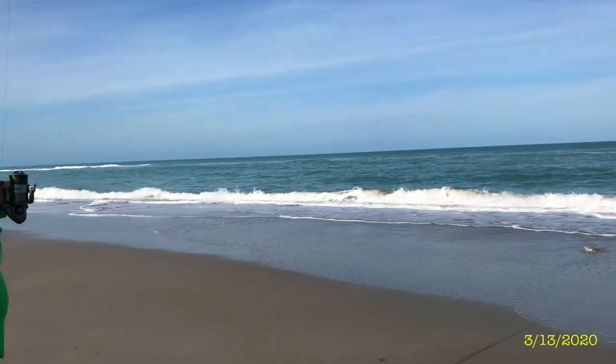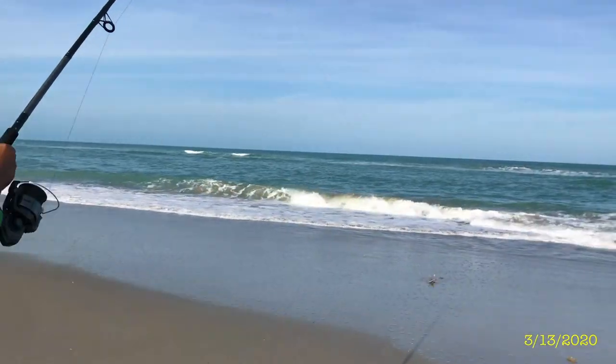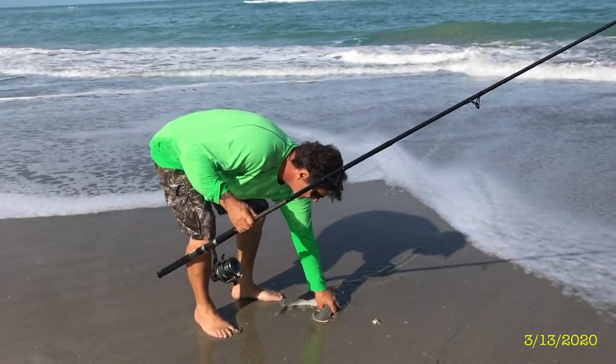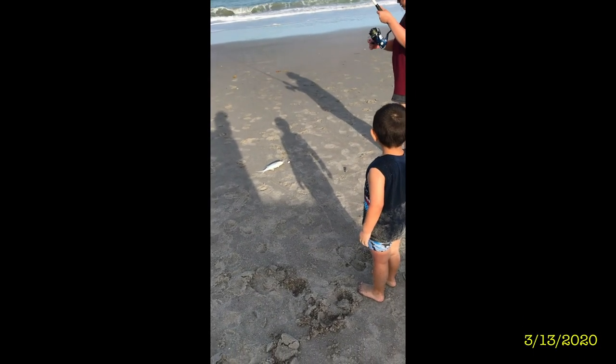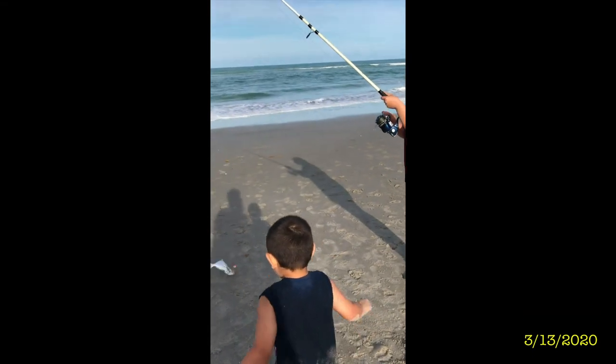It's a shark! Jason, get back here! It's a shark! Papa got a shark! What kind is that? Honey, got a shark! Man! Look at that! Awesome! Put it on in. Woo!